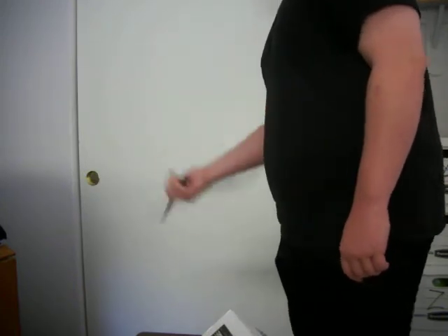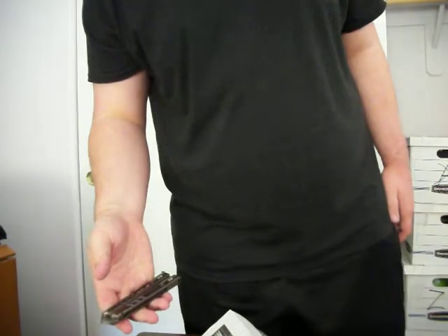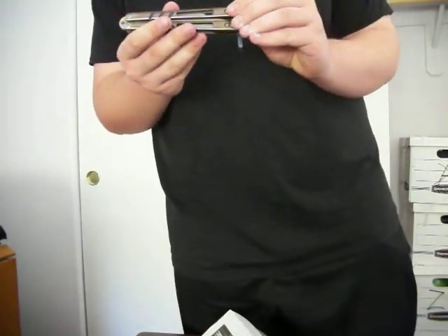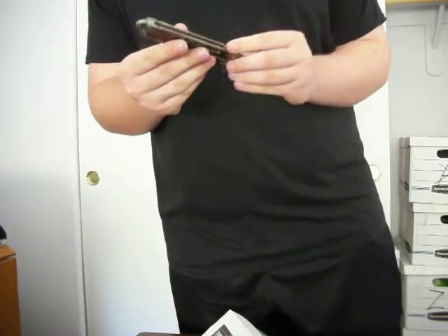I will definitely have a review on this one in a little bit. I'll be comparing it mostly to the Infinity because it does have rounded handles — definitely not as rounded as the Infinity, and this is definitely thicker than the Infinity, which is kind of what I wanted.